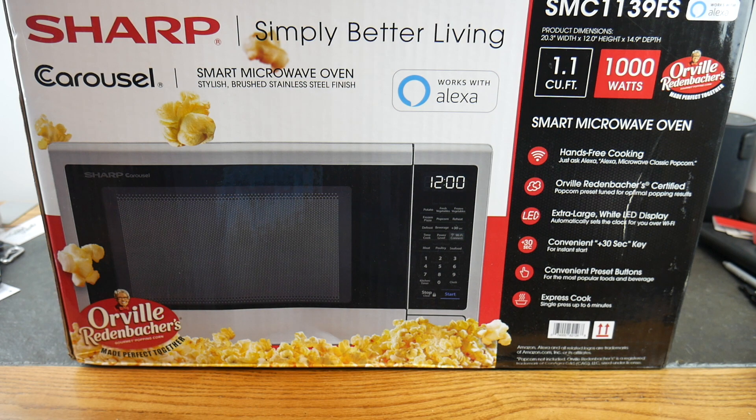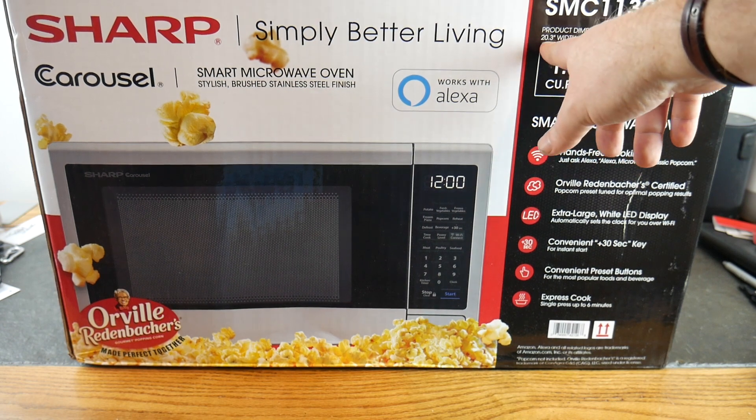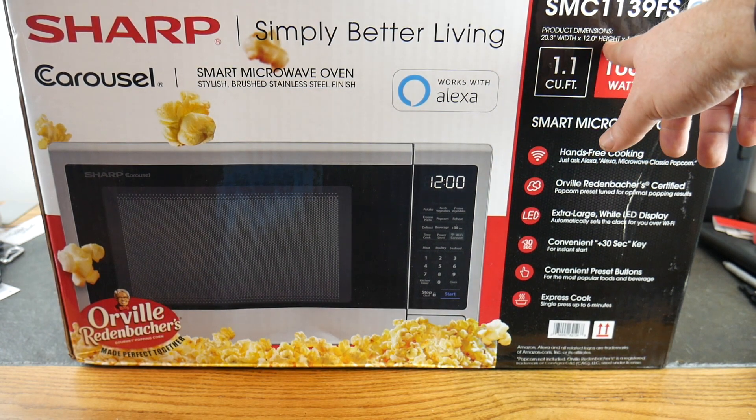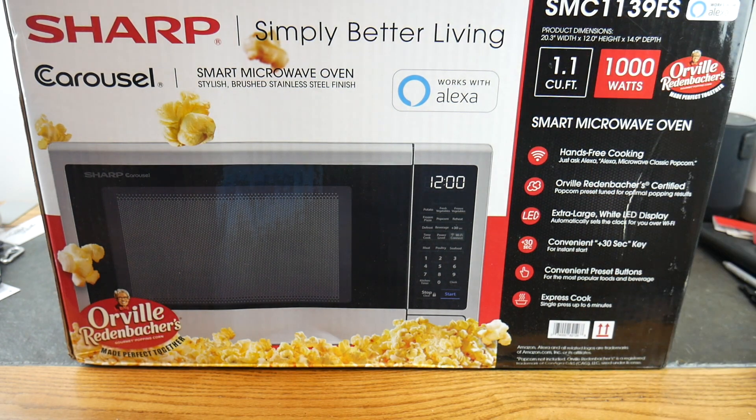This is the Sharp Carousel Smart Microwave Oven that works with your Amazon Echo — I won't say it so I don't trigger anyone's device. The model is the SMC1139FS. Product dimensions are 20 inches wide, and 12 inches tall, 14.9 inches deep. It's a 1.1 cubic foot, 1000-watt microwave — so it's a solid unit.